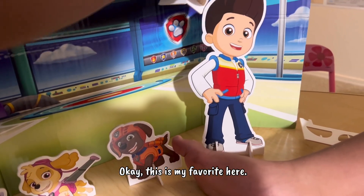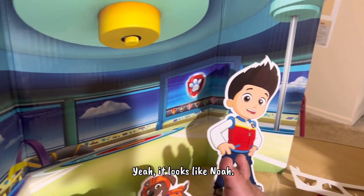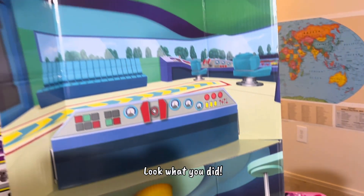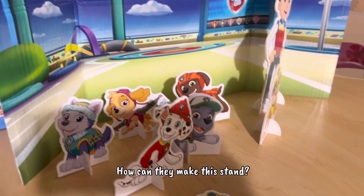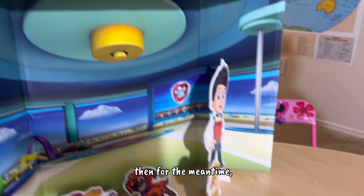This is my favorite here. It looks like Noah! This one looks like you — you look like this boy! Oh no, look what you did. You were able to make all the characters standing. How can I make this one stand? We'll try to find the other two.